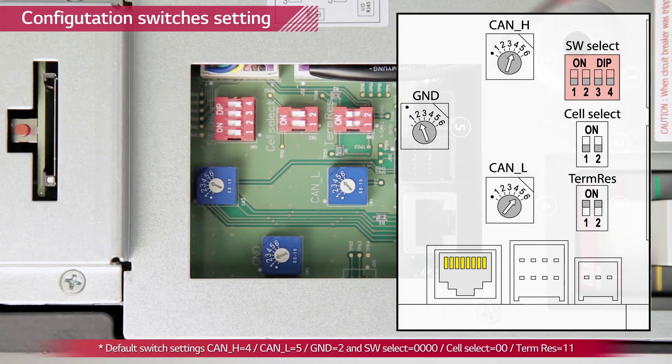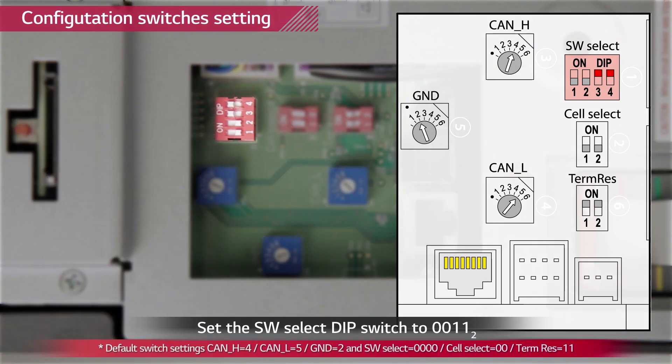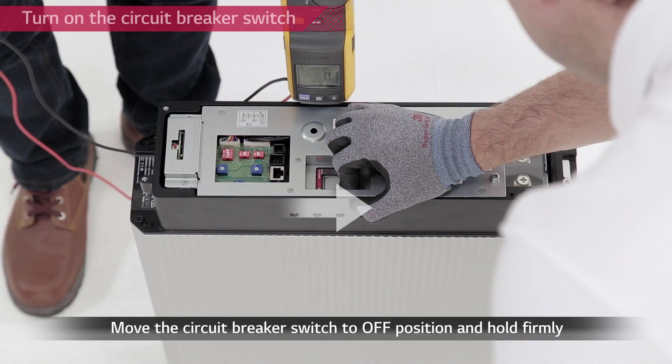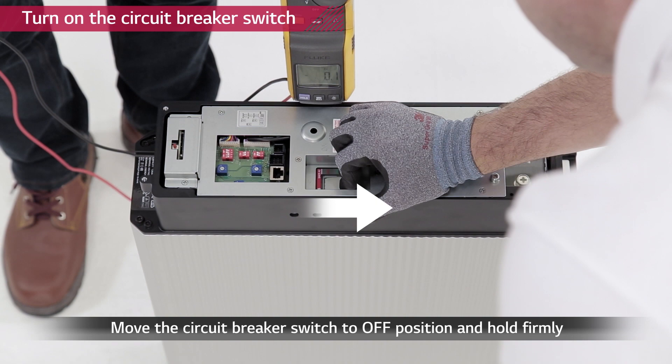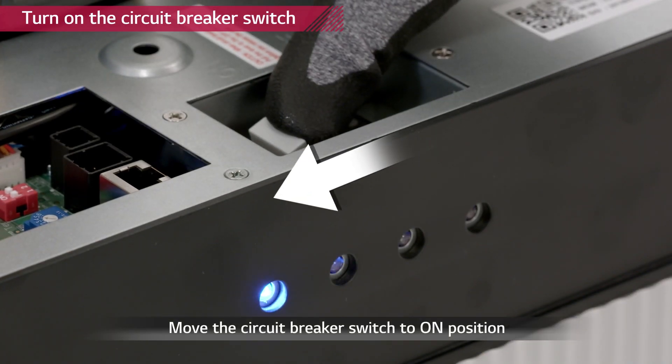Now we are going to change the software select switch from default setting to LGC smart setting by turning on the number 3 and number 4 switch. Now turn on the circuit breaker by moving the circuit breaker to OFF position first, then to ON.